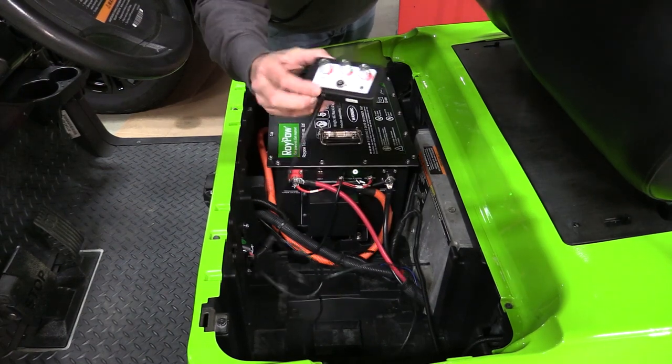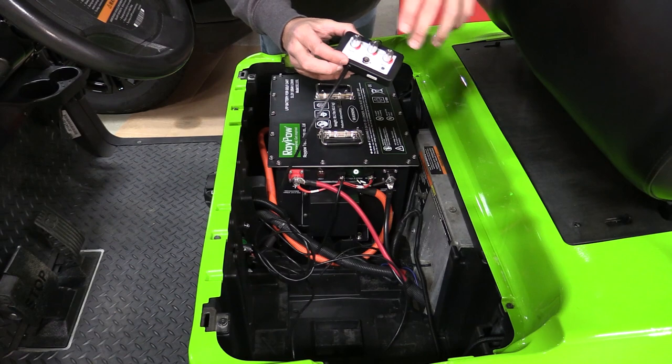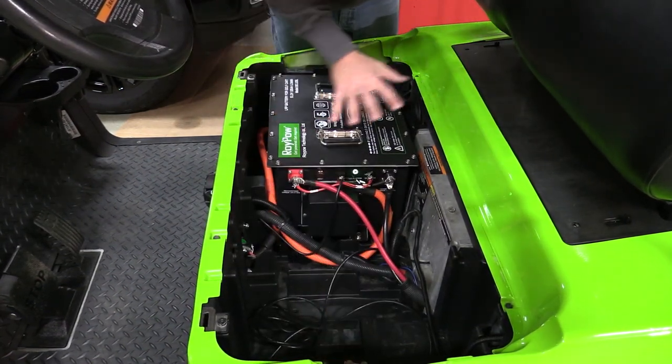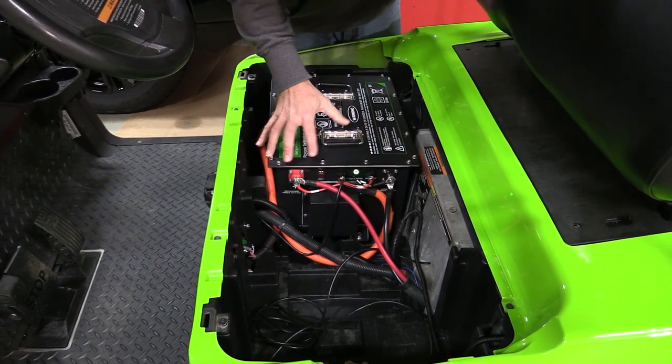We don't have this mounted exactly yet, but we can turn the acceleration up and down, the speed up and down, and the regeneration up and down. Very cool setup from Navitas. This Roy Pau battery is what brings it all together.